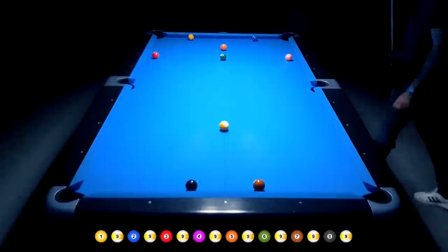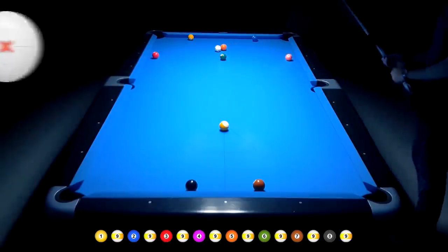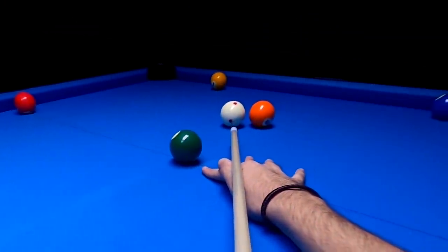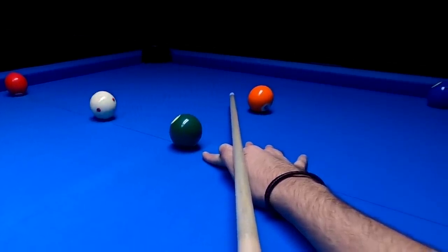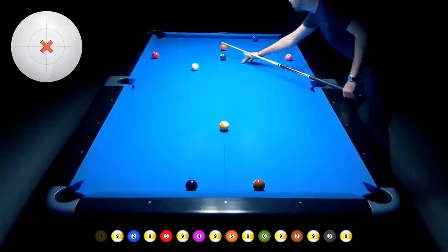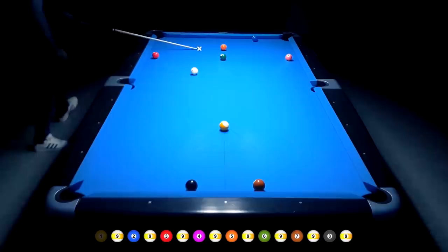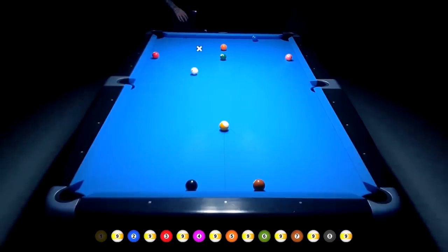We're starting with a ball in hand, and of course if you're a right-handed player, you're allowed to mirror the whole drill. As you see on the position I use on the 1 ball, I'm just able to play it with a center ball without manipulating anything. The only thing I have to take care of is the right speed. I want to end somewhere around here for the 2 ball, and all I have to do is basically play a follow shot with the right amount of speed.